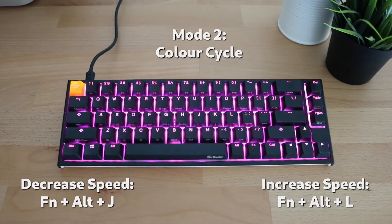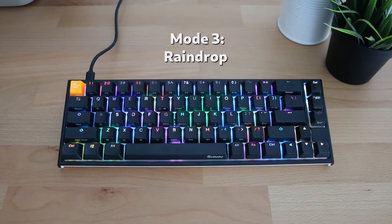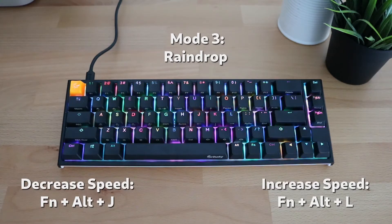The third mode available on the keyboard is called raindrop mode. This mode shows droplets of color all across the keyboard constantly, as if rain was falling on it. There's no additional customization for this one apart from the speeding up and slowing down of the changes that we saw in the previous modes.